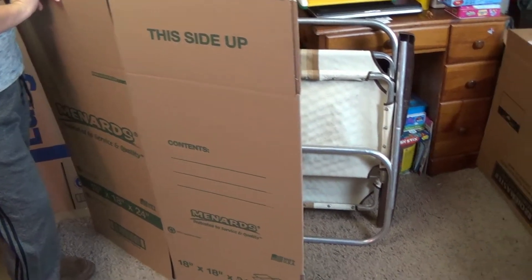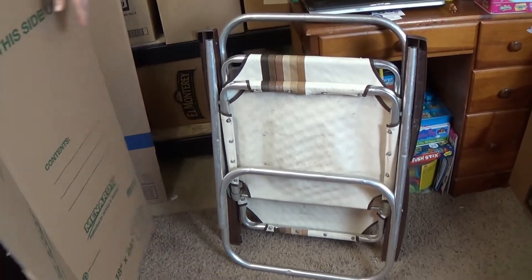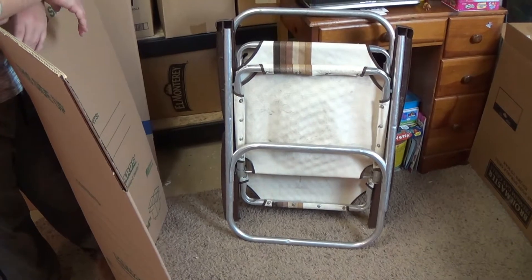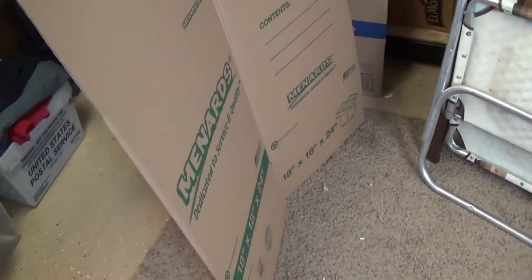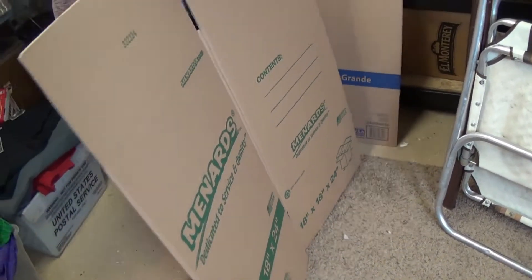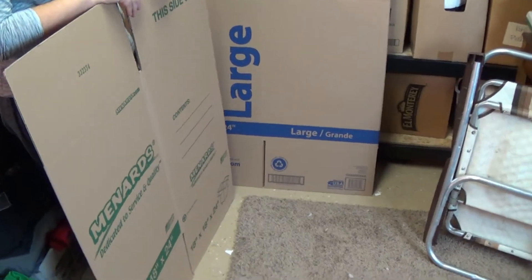These are priced kind of cheap because they're not the webbing ones — they're the full solid sheet of nylon or whatever. So we have two 18 by 24 boxes, one's from Walmart and one's from Menards. This is what we do.